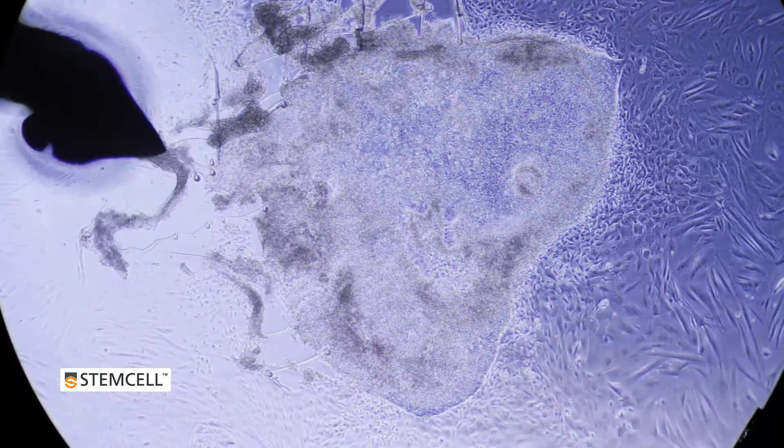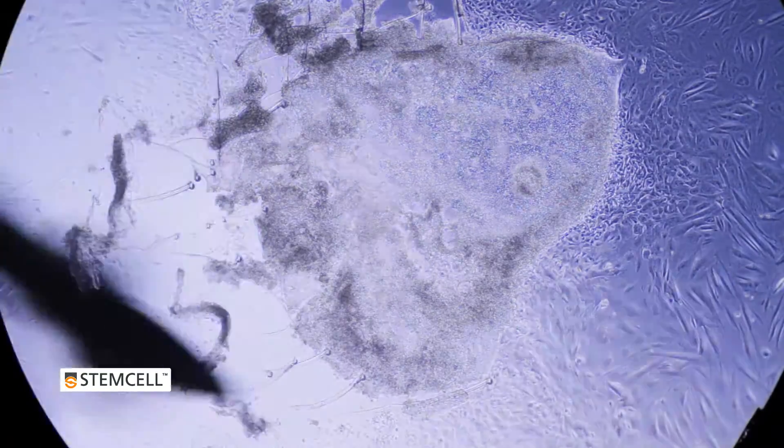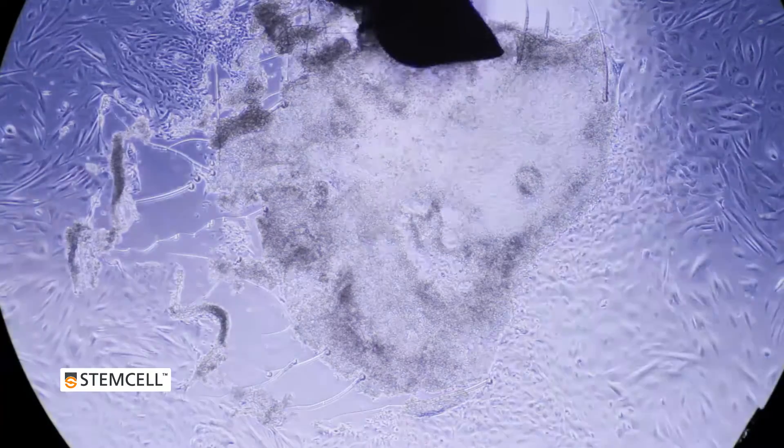Gently and carefully drag the needle away from the colony, pulling the surrounding fibroblasts with you. You do not have to use force. The fibroblasts should pull away from the colony easily.